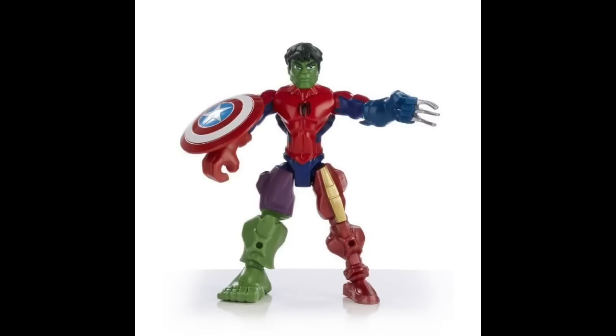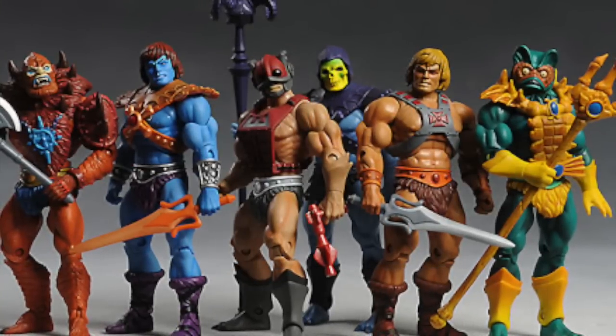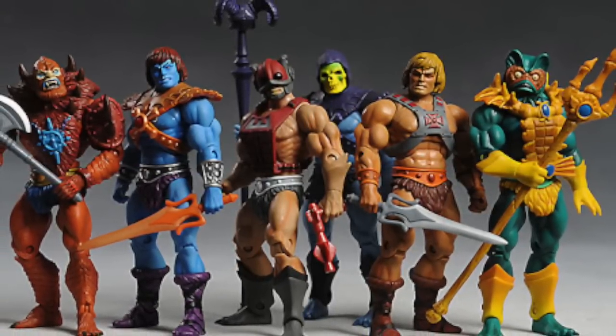An arm from one character might be used from another — head, body, different parts from different figures are often combined to create a final figure. Some figures are fully tooled with all parts in the same mold, but sometimes a figure needs to borrow different parts from different existing tools. So how exactly does this work? Let's look at some in-industry examples.